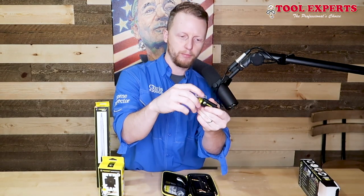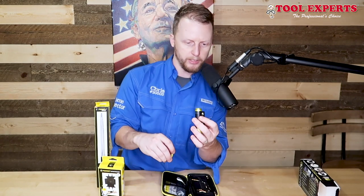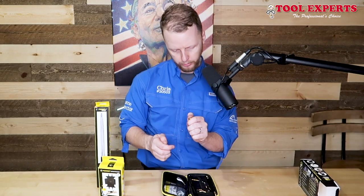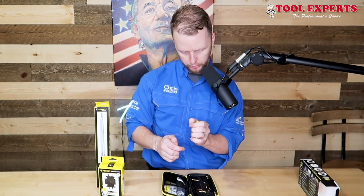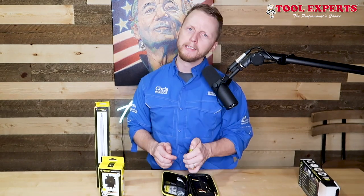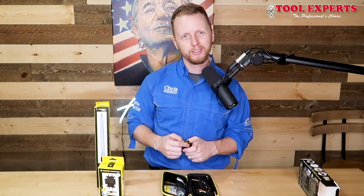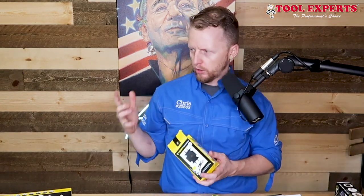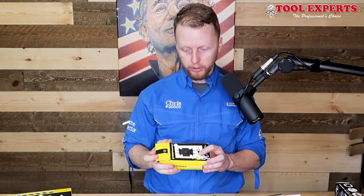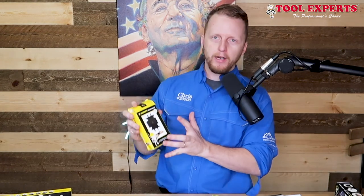So it looks like to keep it waterproof, they have an O-ring on the back that protects the charging ports. It does not appear to come pre-charged, so give it about 20 to 30 minutes. While we're waiting for the camera to charge — it won't take too long because the camera is so small — I want to start with the ferret wristband.